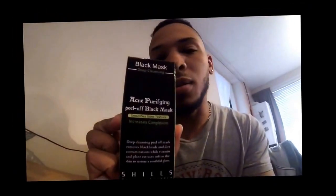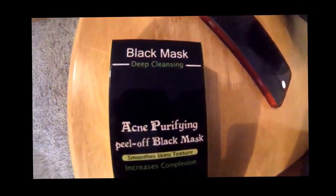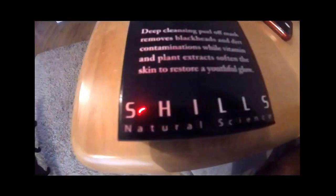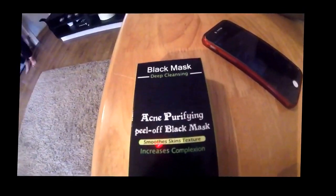So following this big hype of the black mask blackhead removers and stuff, managed to get hold of one from eBay which is like 10 pound to buy. Gonna try this out, see what all the hype's about. This one is - I don't know - Shills Natural Science. So we're gonna give it a go.